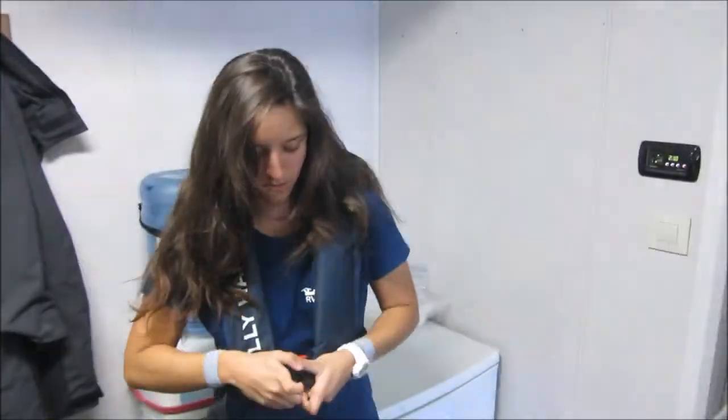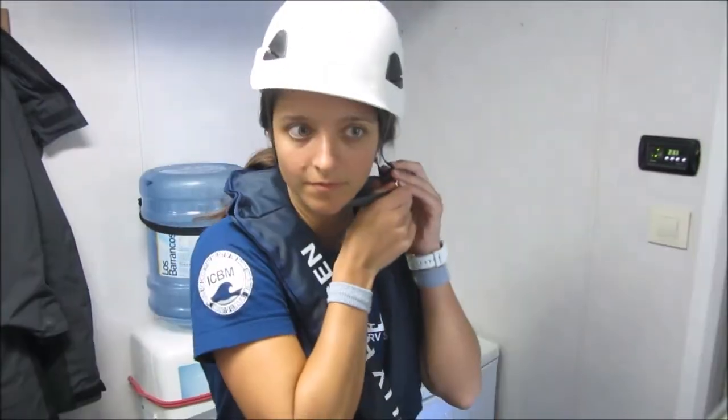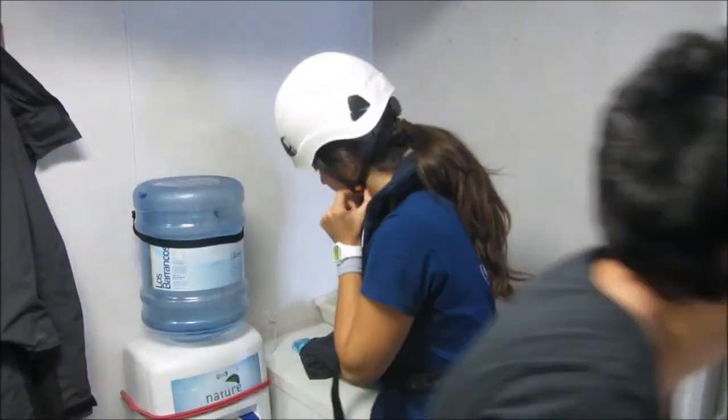Hey guys, it is now the fourth day of the ship and I'm about to show you how I collect plastics for my research and how everything works. First thing is getting dressed up. In any research vessel, whenever we want to work on deck deploying any kind of instrument, we need to put on our security gear in case any accident should occur. In this case I need to put on my steel cap boots, a life vest and a helmet.